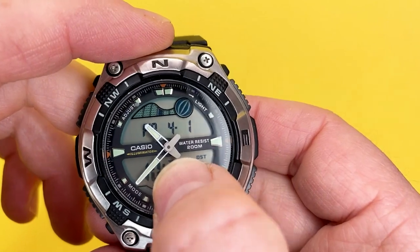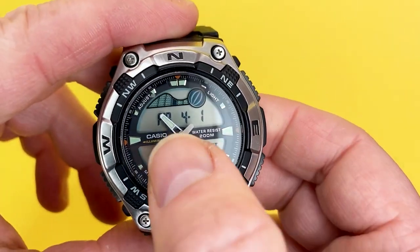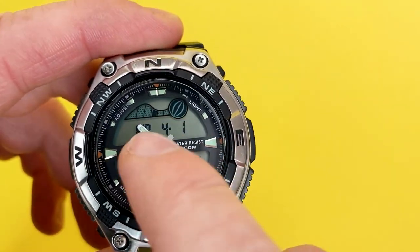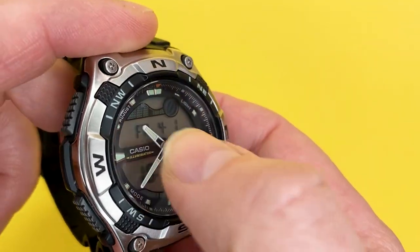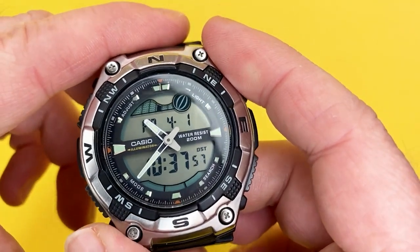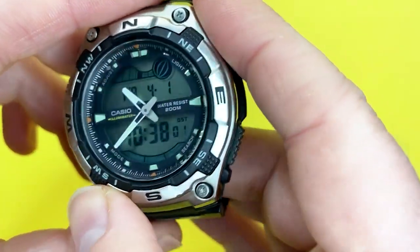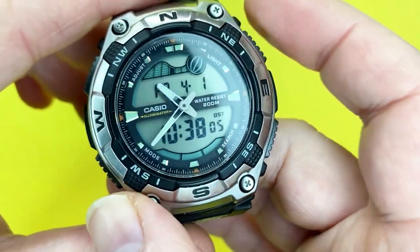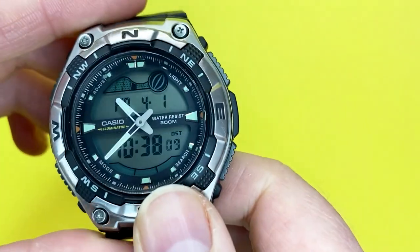I have read some reviews on Amazon that say the data can sometimes get obscured by the hands, which I can understand a little — it can get in the way. But you can just manipulate the watch to look around it, and I don't see it as a real issue. It is just a minor gripe with this dial design.